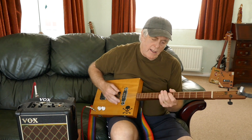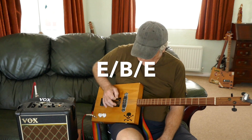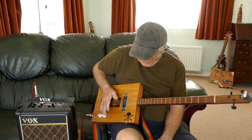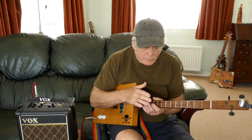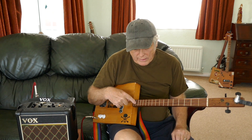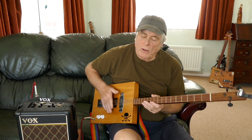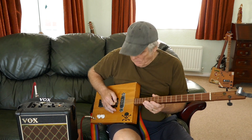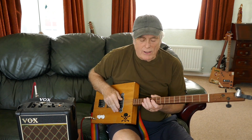One thing with open E is that if you've been a guitarist, you'll be familiar with this tuning because the top string is an E, like the top string on a normal six-string. The bottom string is an E, like the bottom string on a normal six-string. And the B is again the second string on a six-string guitar.